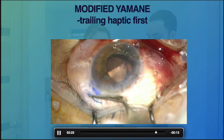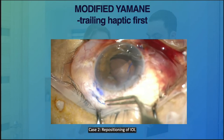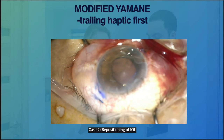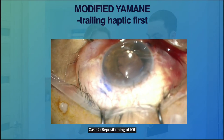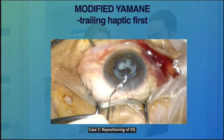Thread the leading haptics into the needle and externalize it safely. I suppose it is a nice alternative technique, especially if you encounter this kind of case. I'm glad I used this technique so I did not have to expand the incision and create a bigger wound.